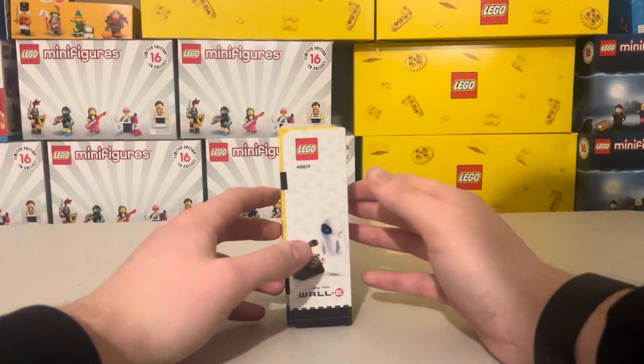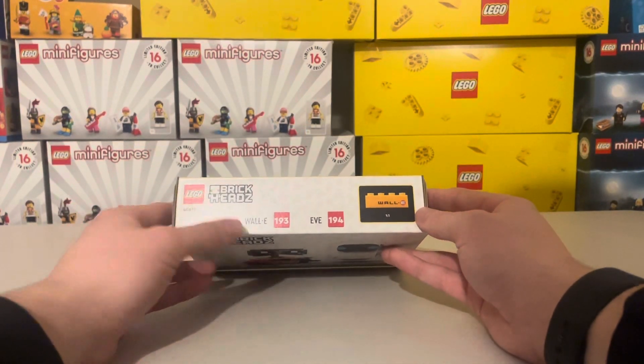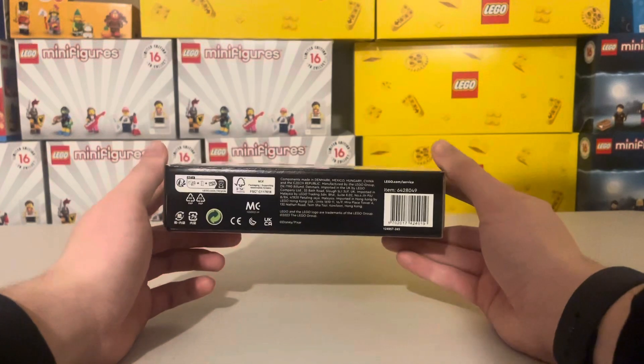On the final side you can see WALL-E and EVA from the Disney Pixar film. Moving on to the top, you have the 1x1 scale to show what the piece is, the numbers of the Brickheads, and the LEGO Brickheads logo, with just more information on the bottom.